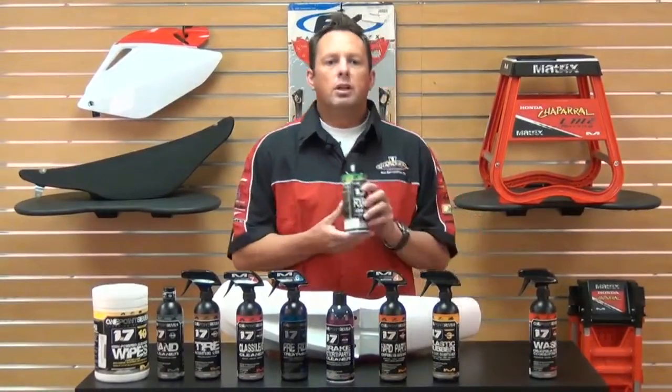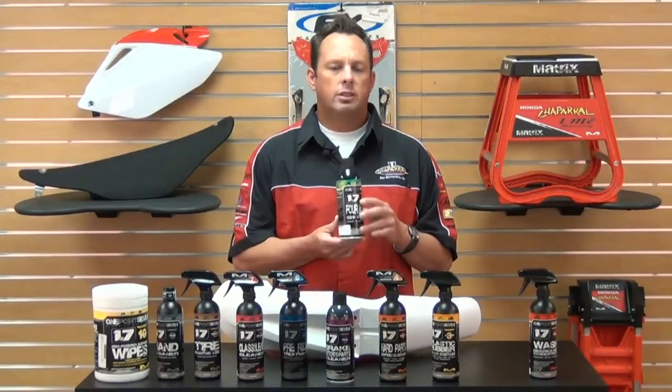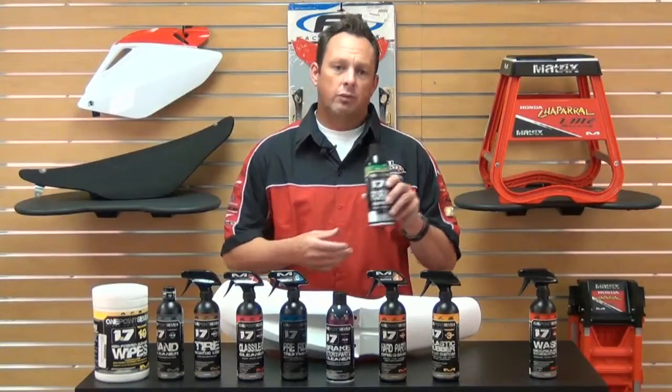Formula Two is a four-in-one shine. It cleans, coats, protects, and shines. This will give you that off-the-showroom look that you're looking for.